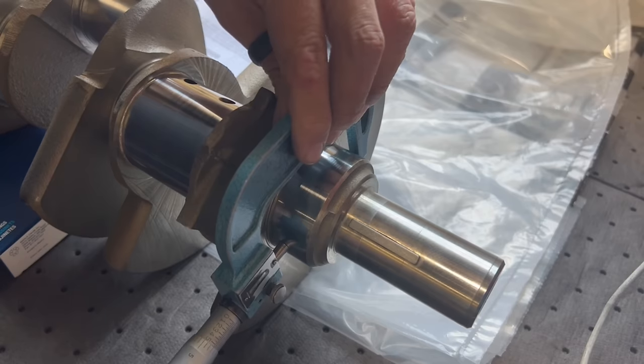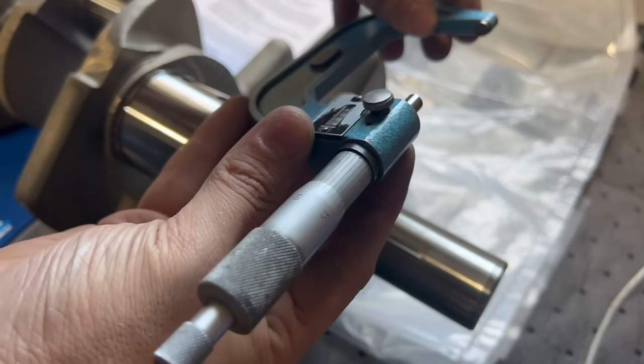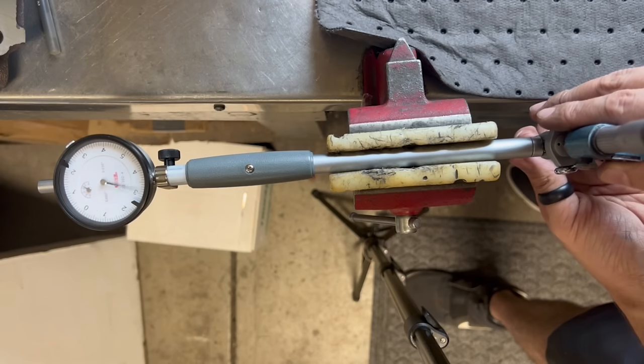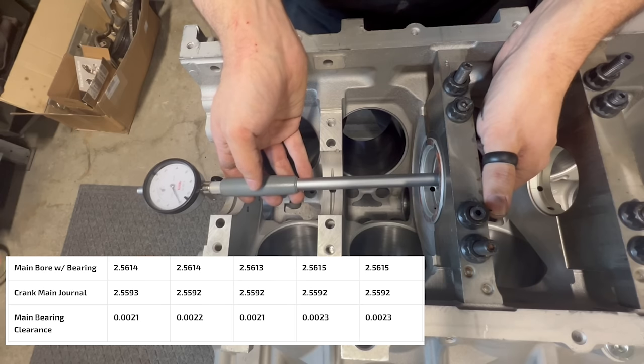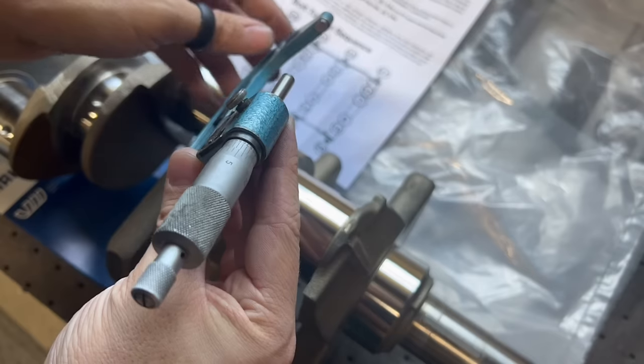With everything clean and ready for assembly, it was time to verify that our main bearing oil clearances were acceptable for this application. We miked all of the main journals of the crankshaft and transferred the measurement to a bore gauge in order to measure the clearances, which came out around just over two thousandths on all journals. Satisfied with the main bearing clearances, I went forward to double check the rod bearing clearances in a similar manner.